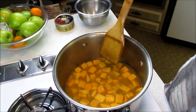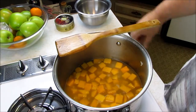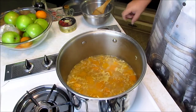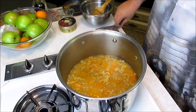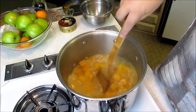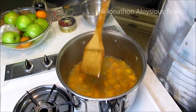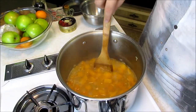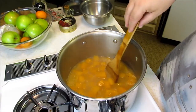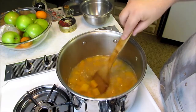Once this comes back to a simmer, we're going to let it simmer for about 20 minutes until the squash is soft. By the way, this soup is dedicated to Jonathan Royko, a fan on Facebook who asked to have his name mentioned and a recipe after him. So Jonathan Royko in New York, this soup is for you.